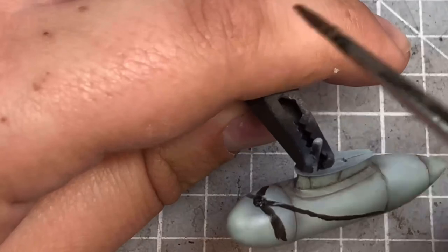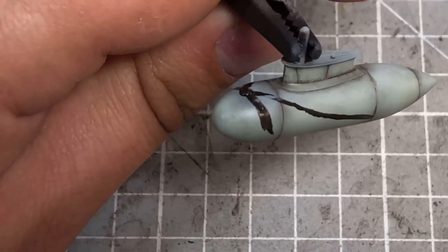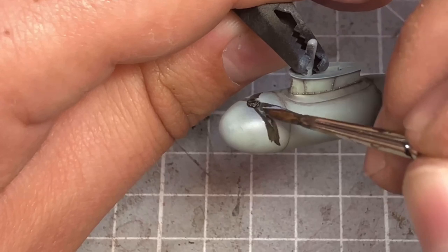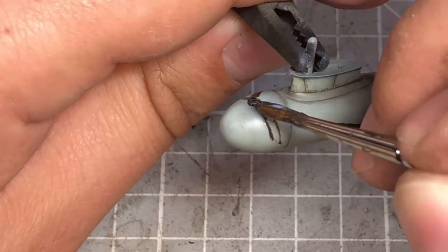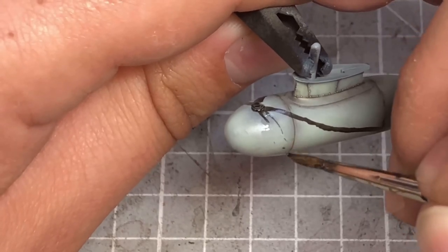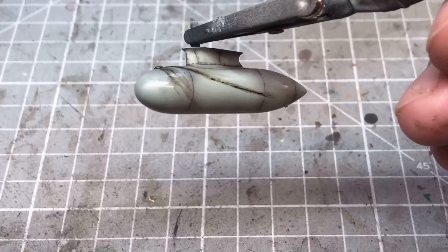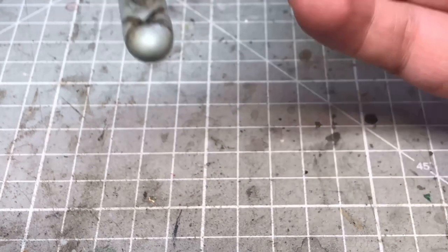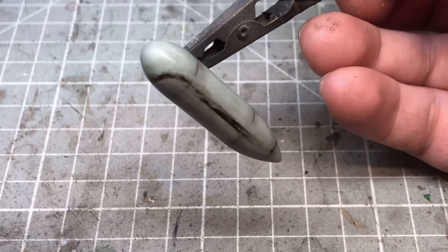I did exactly the same with the drop tank, though it didn't quite work as well to start with. I put a very heavy layer down expecting to thin it out, but even without letting it dry I ended up taking more away than intended. What I wanted was the impression of old fuel stains as well, so afterwards I went over it with AK Fuel Stains, which turned out a lot better. I also streaked and thinned this out with a little white spirit.